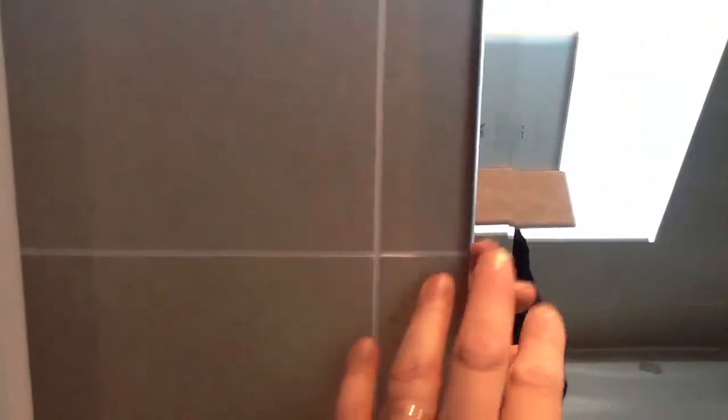The mirror is naturally flat-backed and, as you can see, it's got approximately a 20 millimetre bevel. It also has a polished edge to give it a nice finish.